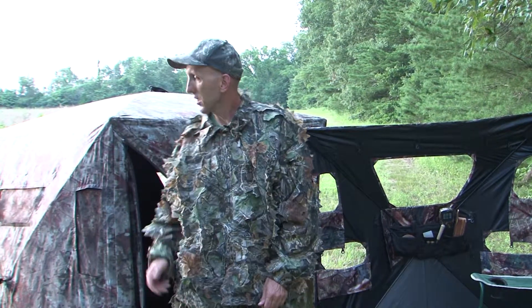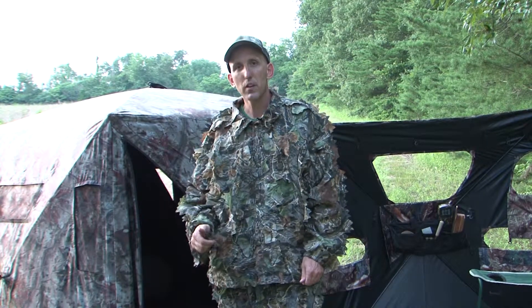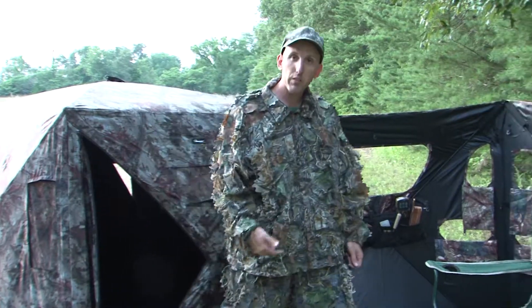Hi, I'm Kim with Common Sense Deer Stand Trays. Just came out of a pop-up blind like I like to hunt out of, and a lot of you do too. As you know, the problem is what do you do with your gear? Most people have to put it on the ground.